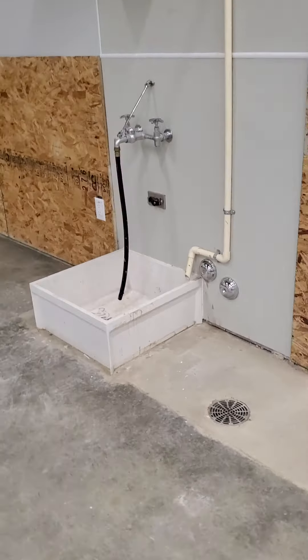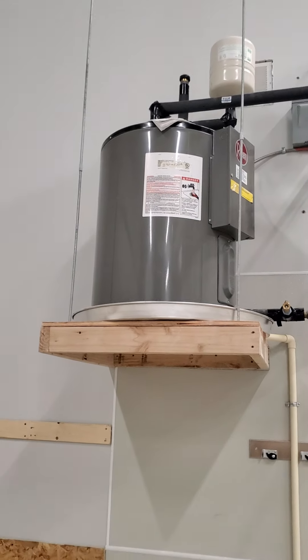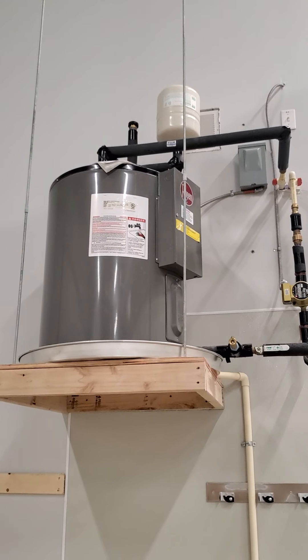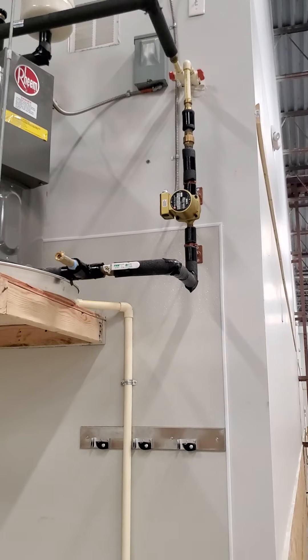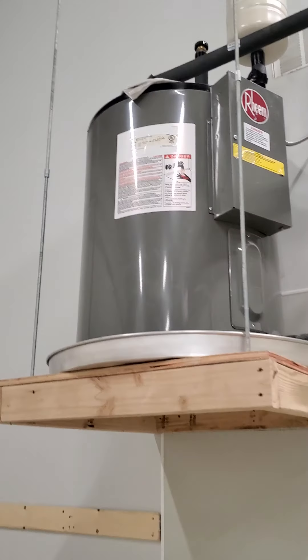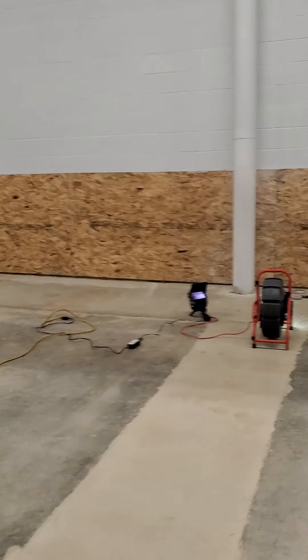Moving back to the water heater and mop sink — not really a room for it, but everything seems up to speed. Looks like a Zurn faucet here, 24 by 24 mop sink. Looks like a commercial water heater with a proper vacuum breaker, expansion tank, and it looks like they've got a recirculation line on this thing as well.